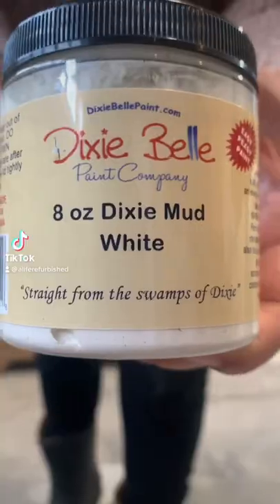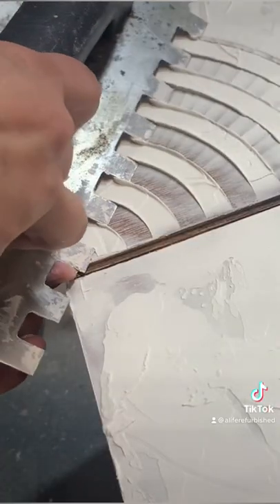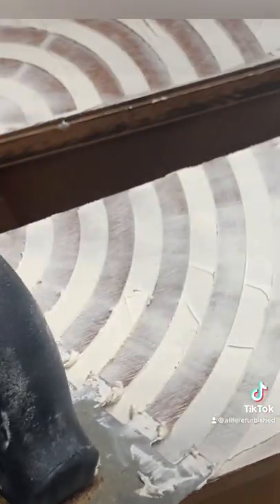Do you guys want to see how I add texture using a trowel and some Dixie mud? Using a spatula, I spread the mud and made a few mistakes while making my design, but I was able to erase those and start over.